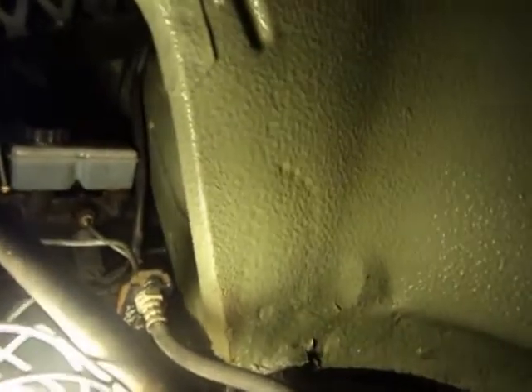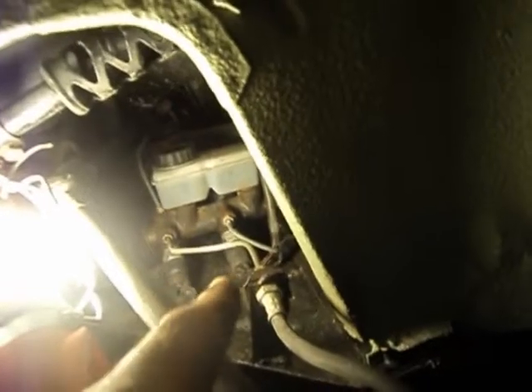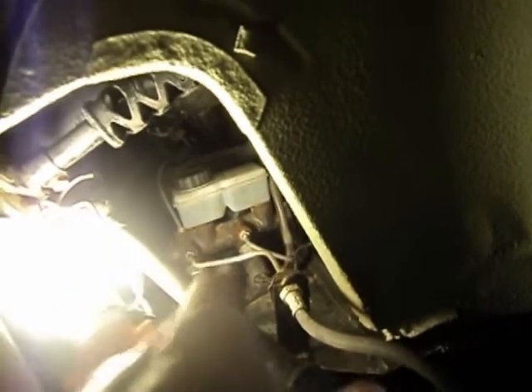There are three steel lines — one, two, and then one on the top for three. There are also two electrical switches down below. So we'll disconnect those two switches and the three lines and hopefully sneak that master cylinder out of there.